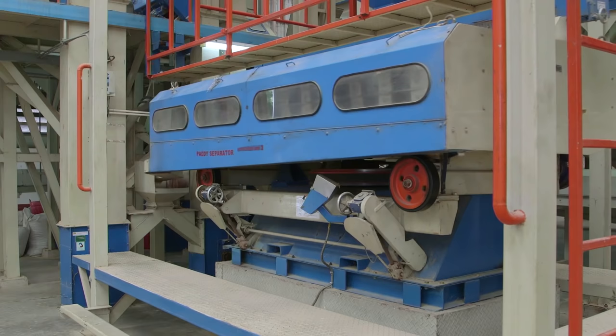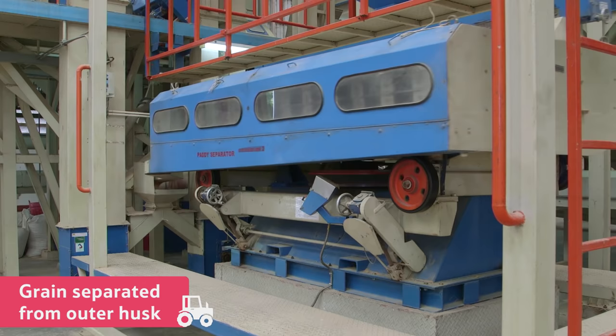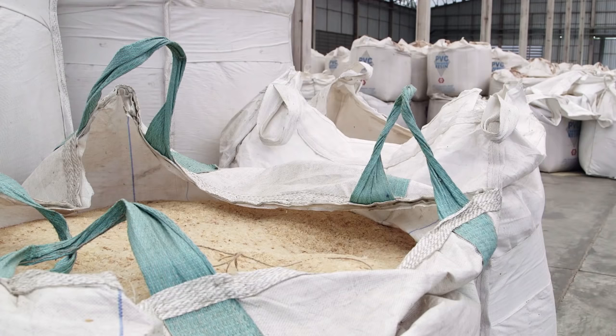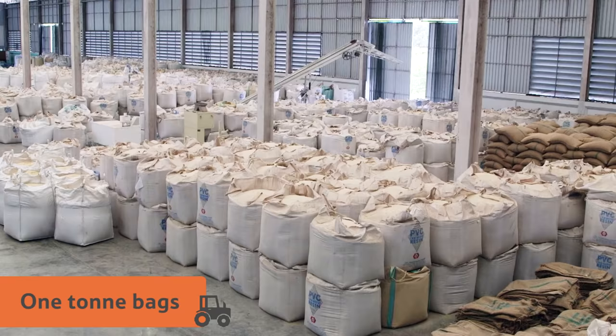Once the rice is dry, the rice grain is separated from the outer husk using this machine. Now it's ready to be placed into these one-ton bags, and transported to rice mills in Europe.